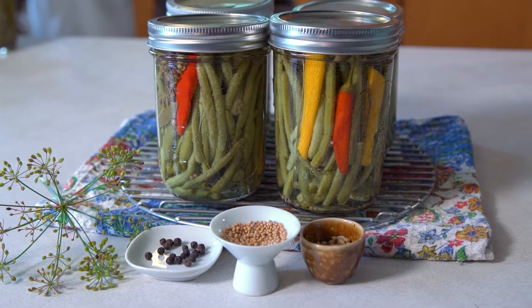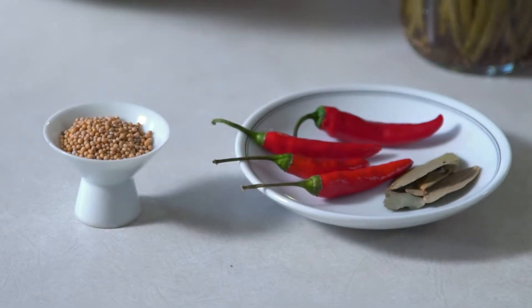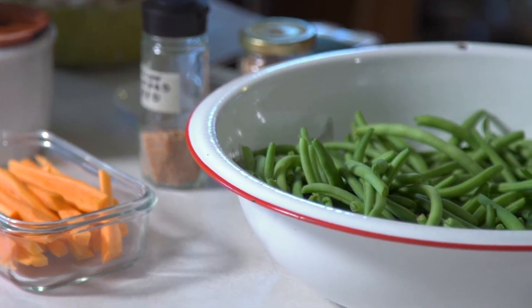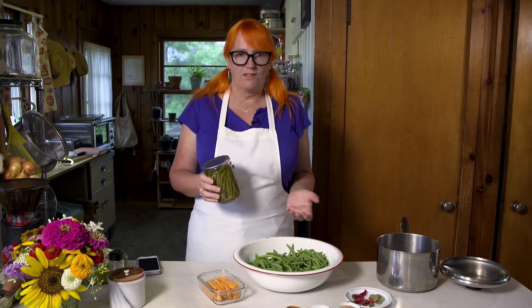I love making these — I make them every year. I even grow green beans with pickled green beans in mind; I really like to grow nice slender green beans. These can be used in Bloody Marys, on a charcuterie board, and I just love them to snack on. When we make these, we're going to can them in a water bath canner.